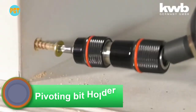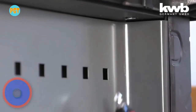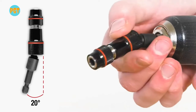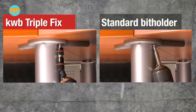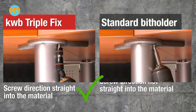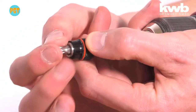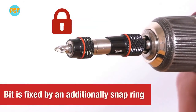Pivoting bit holder. Have you come across a situation where you are fixing a screw but it's hard to fix or reach it? Not to worry, because the KWB pivoting bit holder with magnet can solve this problem. This accessory is designed to access hard-to-reach screws which are fitted parallel to the ceiling or parallel to the floor using a cordless screwdriver.